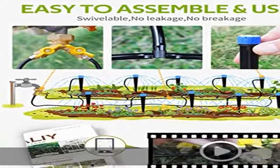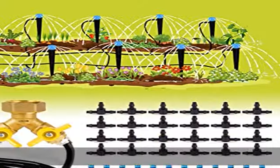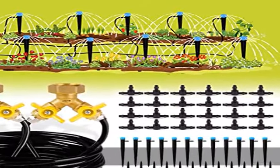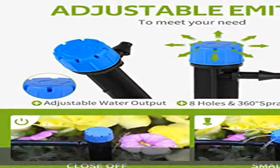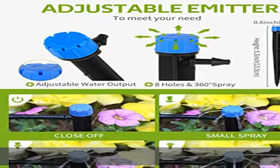Simply insert the fittings and droppers and you can begin watering your plants instantly. The garden irrigation system includes a user manual with a QR code to access the installation video.